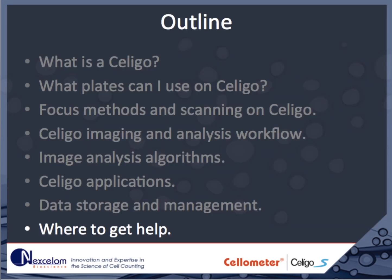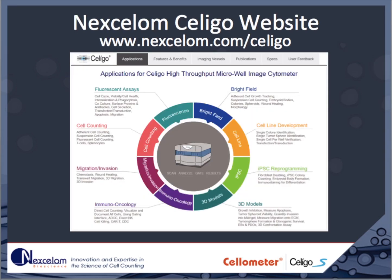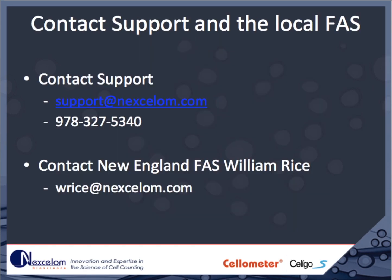Getting help on the Soligo can be easy. On the desktop of each instrument computer, there is an icon for the Soligo Learning Center. This resource contains electronic copies of the Soligo manuals along with application protocols, posters, white papers, and training videos. This information is also kept in a more updated format online at nexalam.com/soligo-learning. The Nexalam website is an excellent source for up-to-date information about the Soligo, its applications, and other cell counting instruments. Live technical support is available during business hours Eastern Standard Time, and from your local field application scientists.